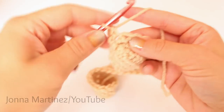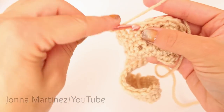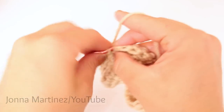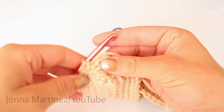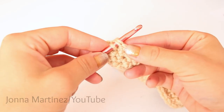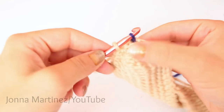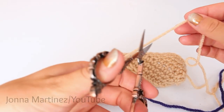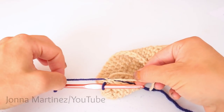Round four, you're going to repeat round two — chain up one and one single crochet into each stitch all the way around. Once you get to the end, instead of slip stitching with your old color, you're going to slip stitch with your new color. Grab the next color, place your hook into your joining stitch, grab your yarn and pull it through and through. Then tie those two tails together or snip your yarn and give a regular tie until you can sew your tails in.